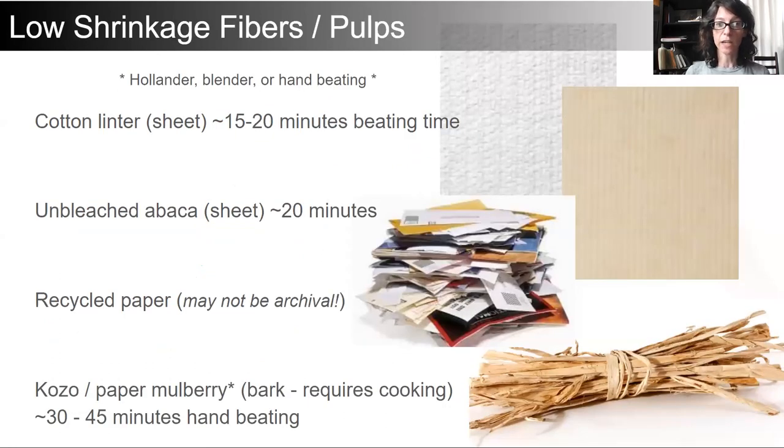When taking a look at our low shrinkage fibers, these are important because they can be processed without a Hollander beater. We're looking at cotton linter, unbleached abaca, recycled papers — which may not be archival, but they are excellent at taking on form and are abundant, making excellent use of reusable materials. Of course, kozo, gampi, and our bark fibers for papermaking can all be processed by hand after cooking.